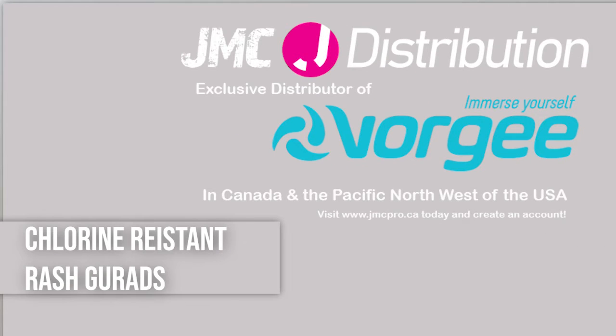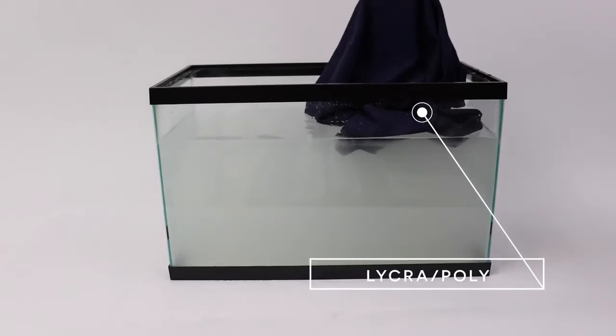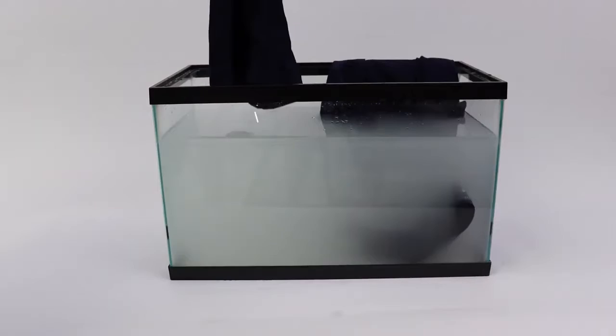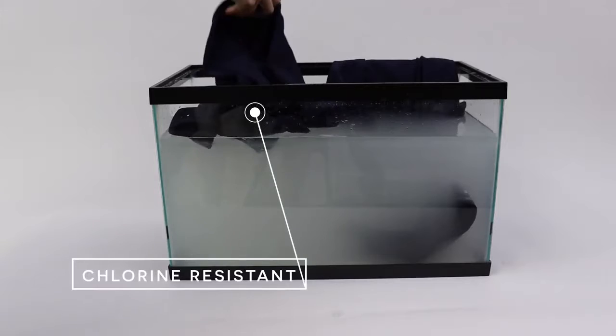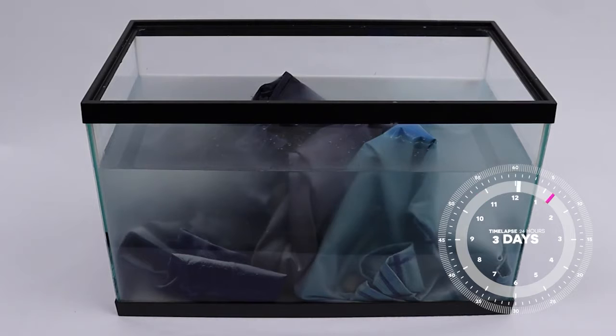I'm here to talk about our chlorine-resistant rash guards. For the past couple of weeks, we've been doing a couple of experiments. What we've done is we have taken two rash guards of the same print color — both navy rash guards, both brand new — and we've submerged them in heavily chlorinated water.